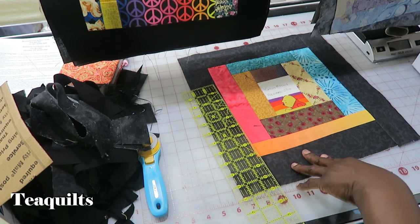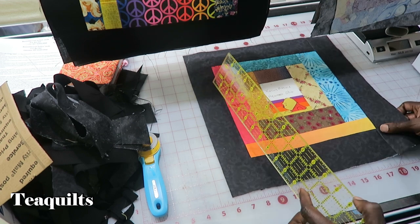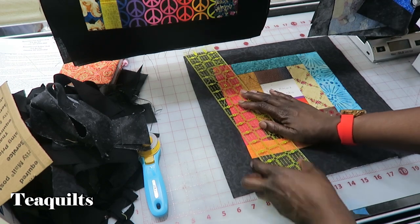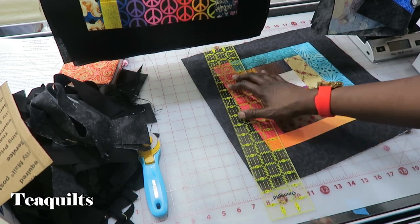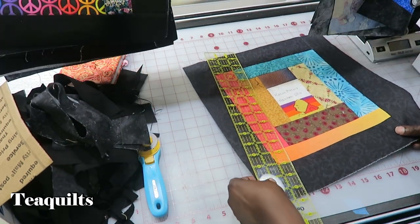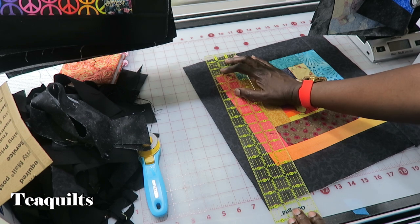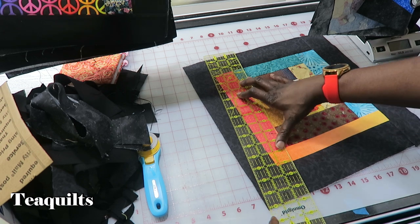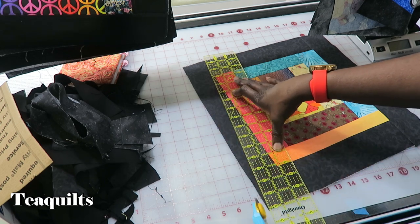This is block number four and it should be tilted left. So in order to tilt my block left, I'm going to go from wide point to quarter inch at the top. What I'm doing is putting my quarter-inch seam here so that it's just off the seam line up at the top, and then I'm just angling down to the corner — quarter inch up here, down to the corner down here.